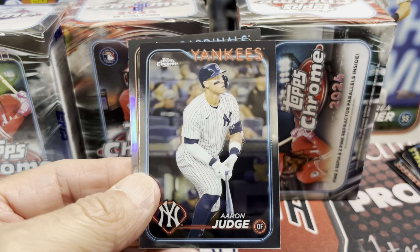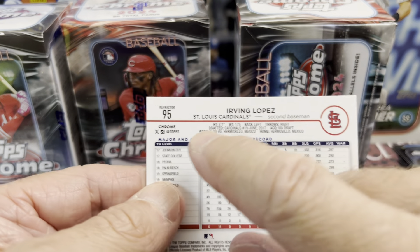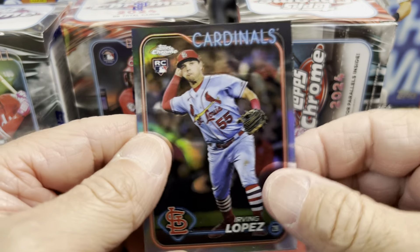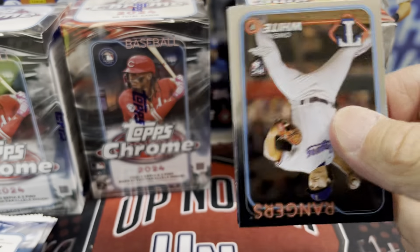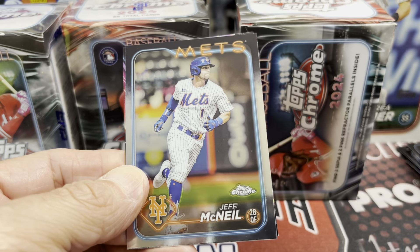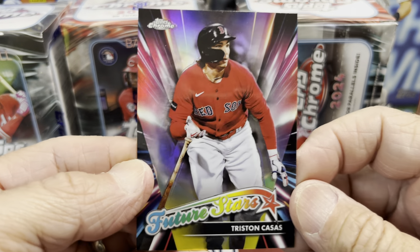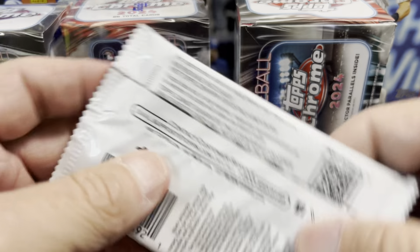There's Bobby Witt having a great year. Aaron Judge as well. And Irving Lopez is going to be our refractor — it does say refractor up in the corner. This is now a 300-card checklist, increased from 220 before. There's an Owen White rookie — the quality control looks pretty good on these. Jeff McNeil. And here's our first insert: Tristan Kassas, a Future Stars insert for the Red Sox. Pretty nice.